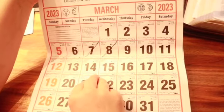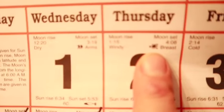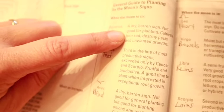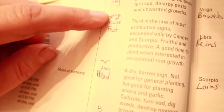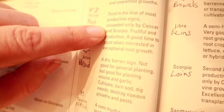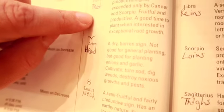In March is when we'll be doing our first planting outside. A really fruitful sign is whenever it's in the breast, which they call the crab sign — that's a very fruitful sign. Here's another book I've used to help with gardening that talks about the signs and which ones are fruitful and which ones are barren. Aquarius is a dry and barren sign — not good for planting, but good for cultivating, turning sod, destroying pests, and unwanted growth. Pisces is the third most productive sign, exceeded only by Cancer and Scorpio — fruitful and productive, and a good time to plant when interested in exceptional root growth, so this is good for root crops.